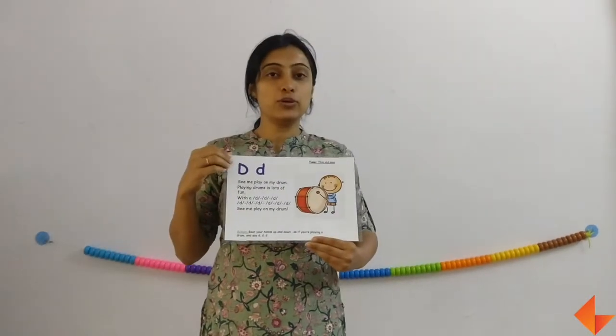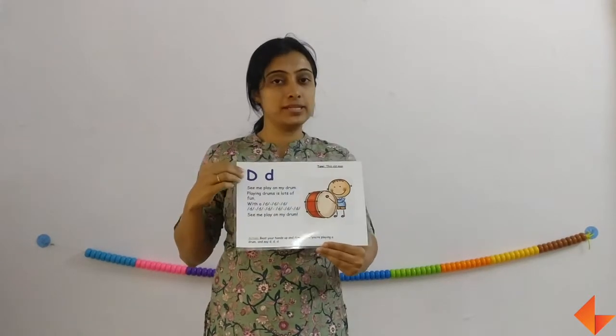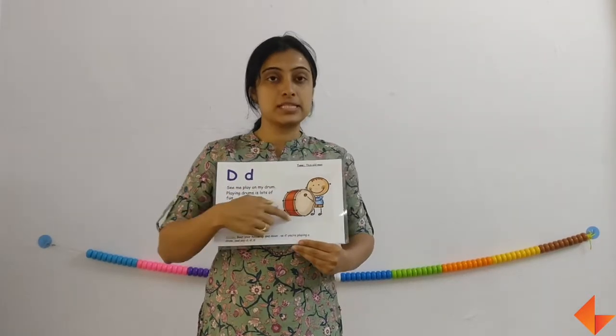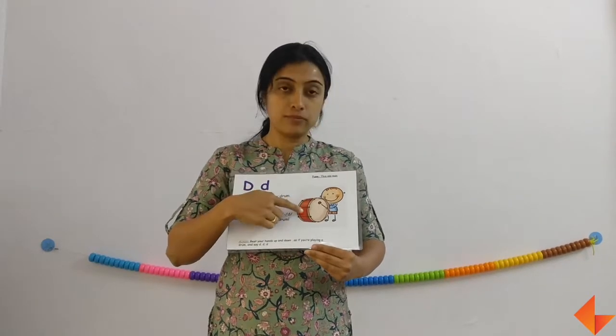I am going to show you how to use the phonics card for letter D. This is the phonics card. So first we will discuss about the picture. Ask your kids what do they see here? They see a boy with a drum.